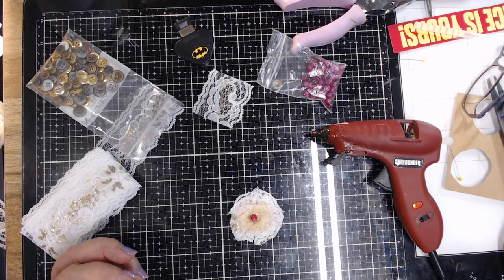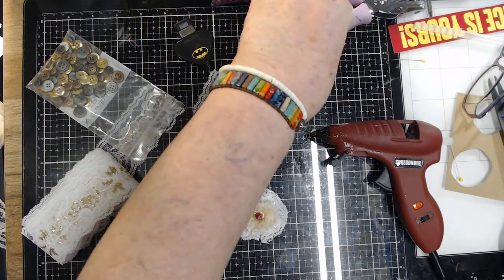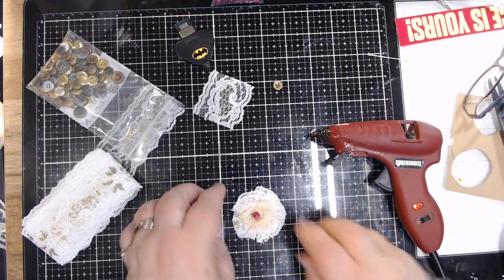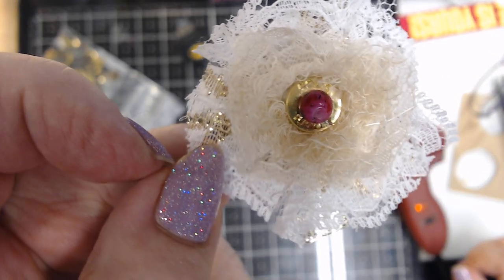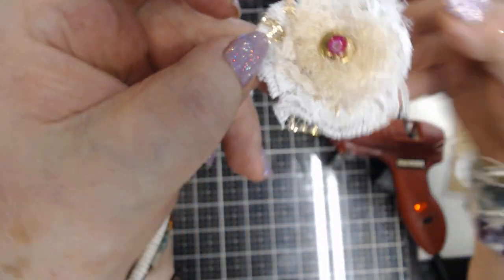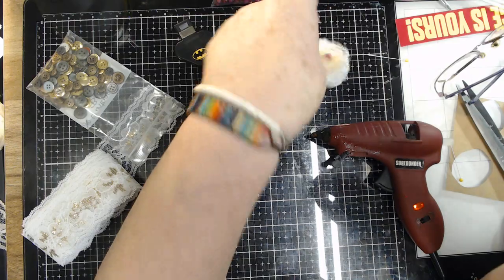Hello! It's 7:30 in the evening, but I just thought I'd stop by and interrupt your day to show you something. Look at this — I just made this, and isn't it pretty? It's shabby chic looking, and I'm not really one for shabby chic — I mean I love it, but I've just never been good at it. But I made that!